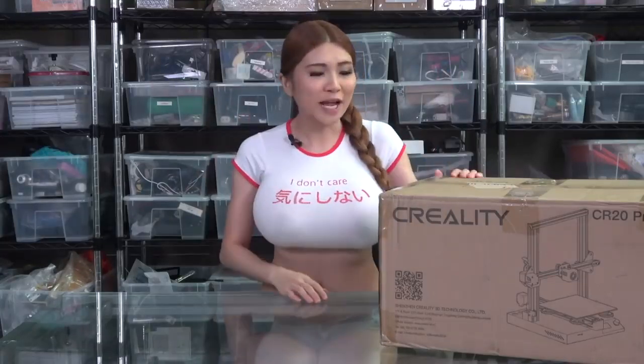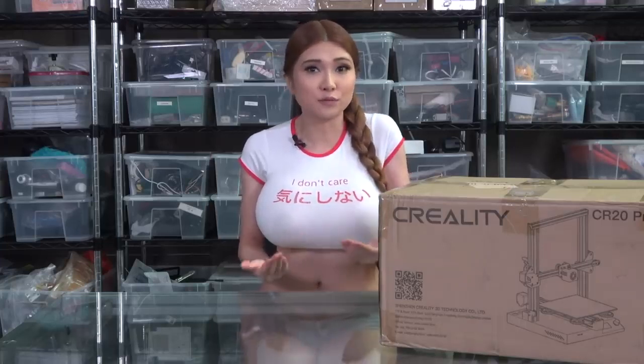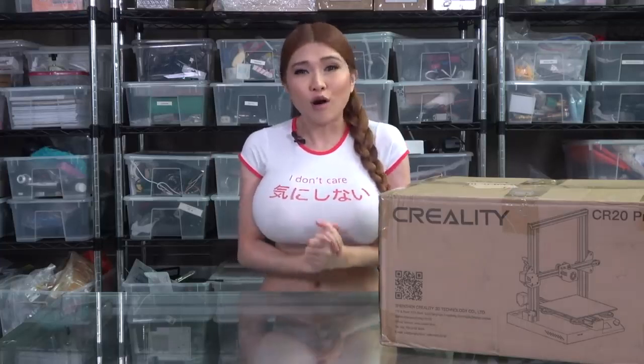Hey everyone, it's time for another 3D printer review. This is the Creality CR20 Pro. The Creality factory is not too far from my home and they just sent it over. One thing to always remember is I'm sponsored by Creality. I'd never lie of course, but just in case I'm going to link to some other opinions on this printer in the description box.